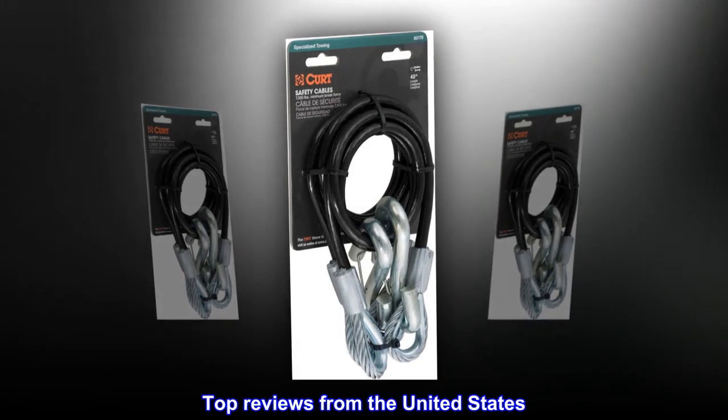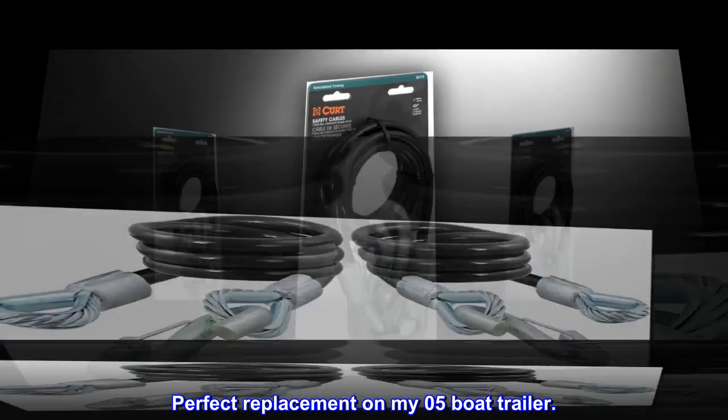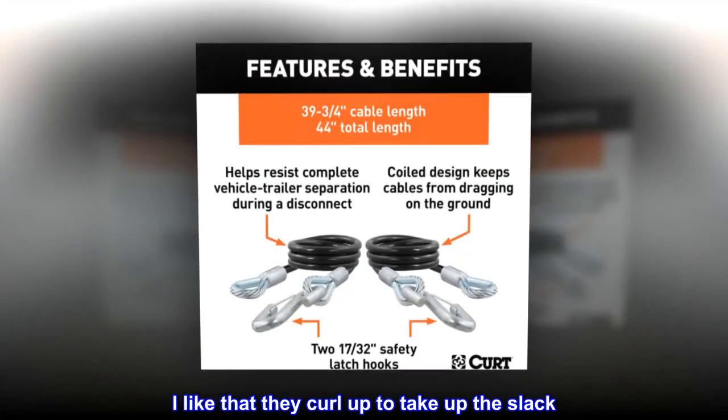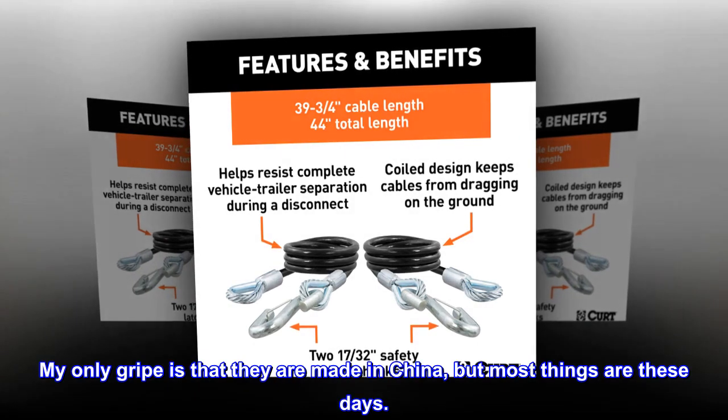Top reviews from the United States. Perfect replacement on my 05 boat trailer. The length, gauge and materials all seem excellent. I like that they curl up to take up the slack. My only gripe is that they are made in China, but most things are these days.